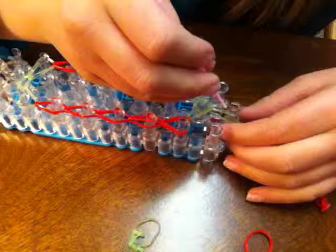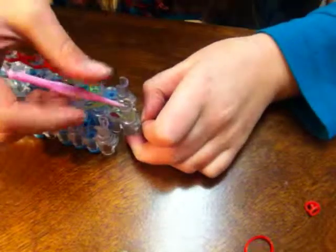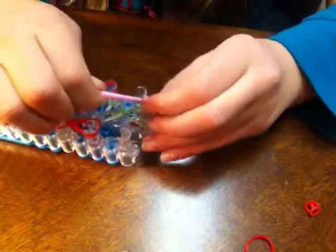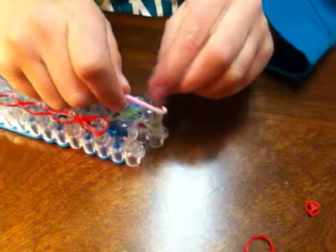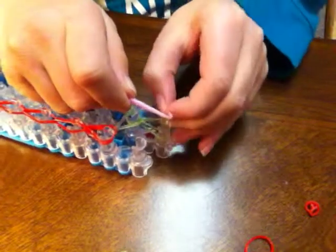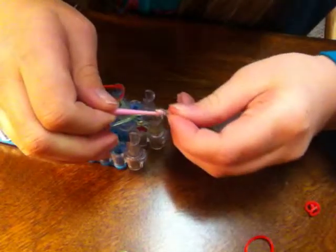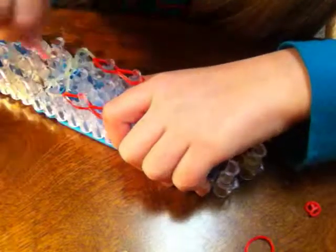Sorry if I'm going too fast — just pause the video. Now you want to take a green band, your last band to place, and take it up through all the two bands. You are going to tie a slip knot. And since this is a charm, you are going to put it in that S-clip.